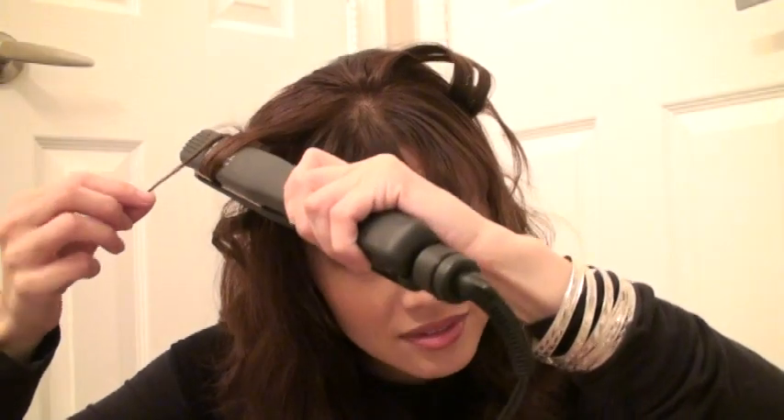You just pull it down slowly — the slower you go, the better, because then it's straight. And a good flat iron, you'll only have to go over the hair once. If you have to go over and over again, it's not a good flat iron because you're taking all that heat and burning your hair three or four times.